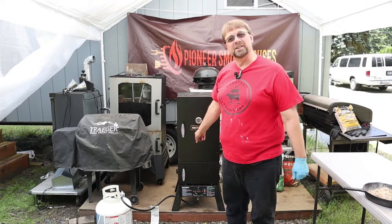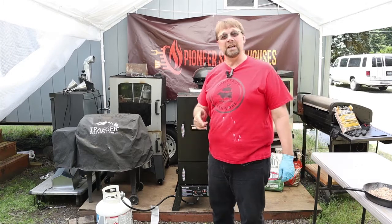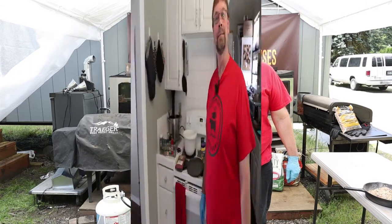We need to let this heat up, which will take probably about 10 minutes. While it's heating up, we're going to head inside and make the hamburger pizza crust.